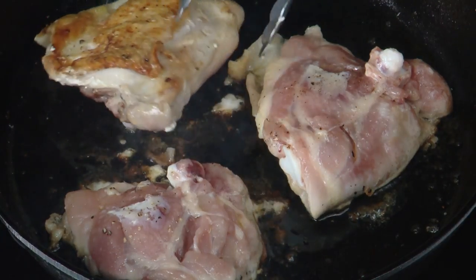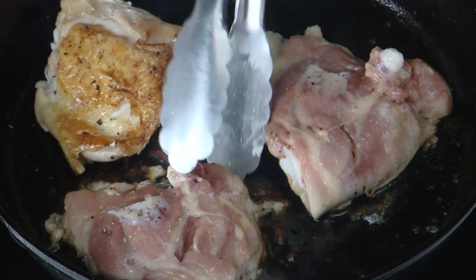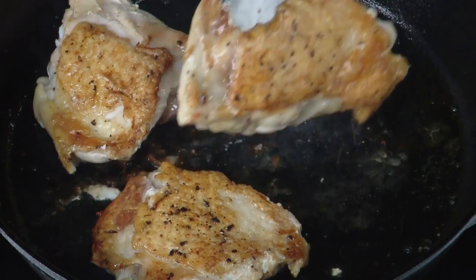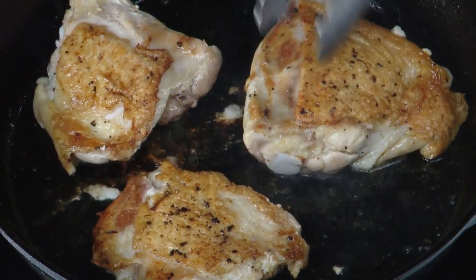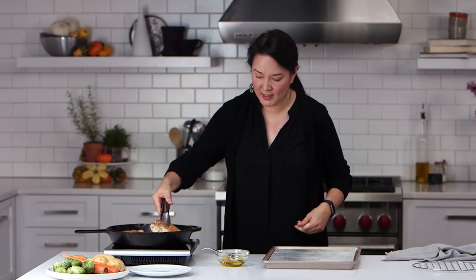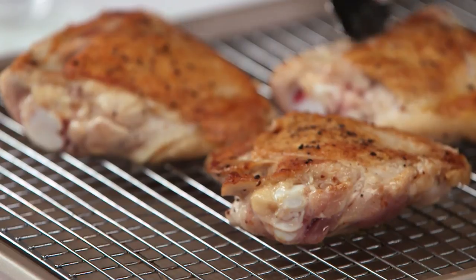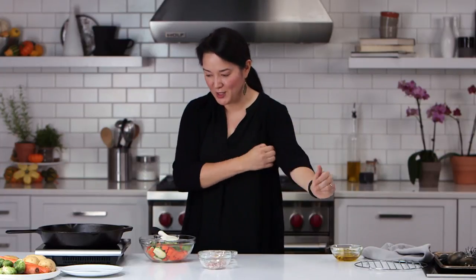You want to cook for about eight minutes until the skin gets nice and crisp. It's starting to crisp up, get nice and brown. Then we are going to cook on this side for about two minutes. I'm going to place the chicken onto this rack — it's going to allow any of the excess fat to drip off and for the underside to not get soggy. This is going to finish cooking in the oven at 450 degrees for about 10 minutes.